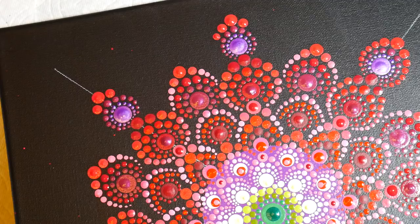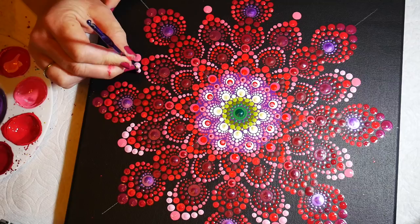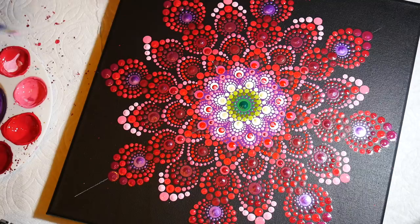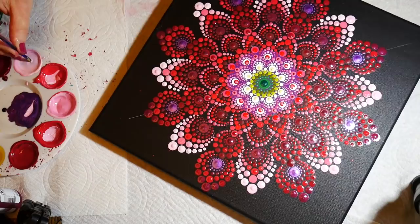And then again in sort of a lighter red. Then adding an even brighter color on this inside petal, and then a second row of white dots to finish off that row.